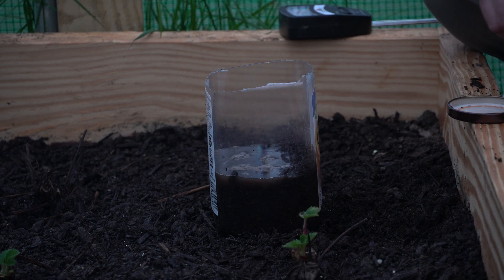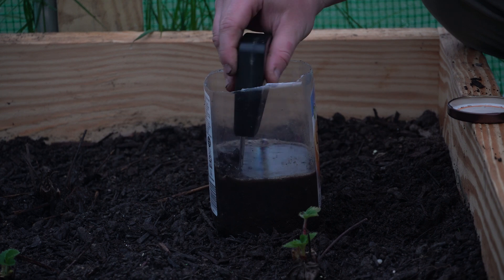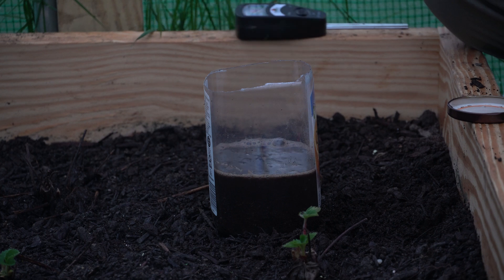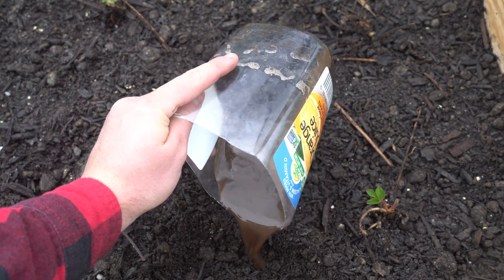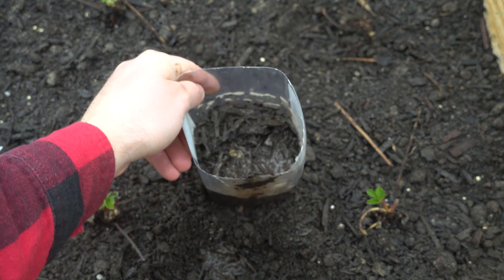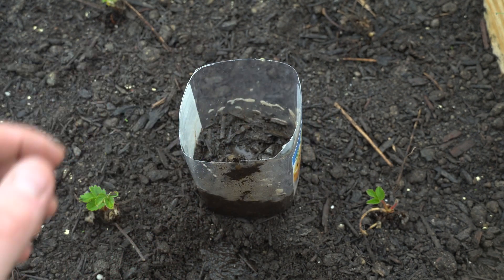We're just going to set that in there, and I'm going to take the end of the probe to mix in that soil just a little bit. We're going to let this sit for about 15 minutes. We are then going to go ahead and drain off the excess water, so now all we have is the muddy soil.